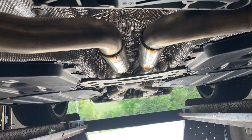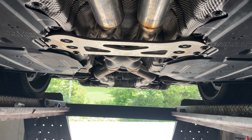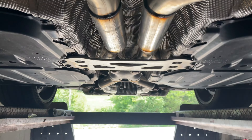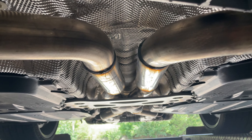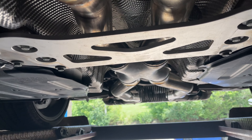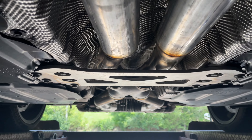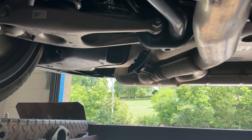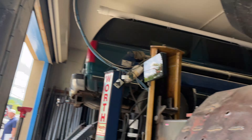Twin turbo — got factory secondaries there and there, factories up there and up there. What we did is a mid resonator delete. It comes with two resonators: one there and one back there. One of them has an x-pipe built in and one doesn't. We cut the one without the x-pipe out and put two 3-inch pipe in its place. The one that had the x-pipe built in, we put an x-pipe in its place — came out beautiful and clean.